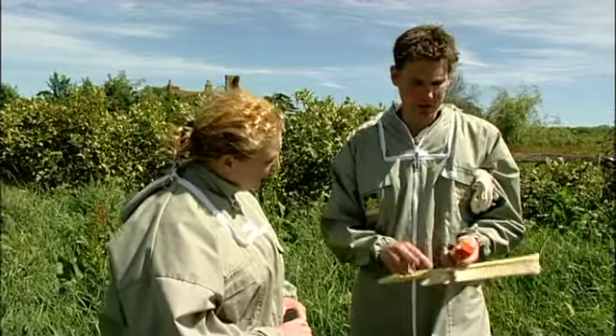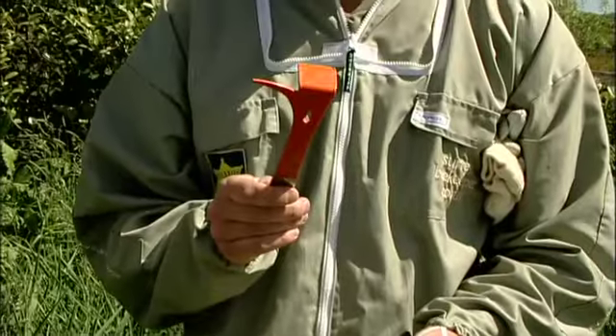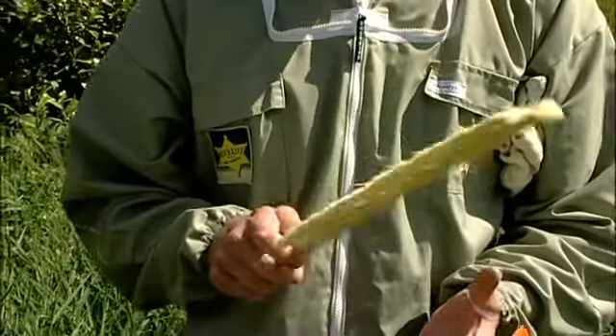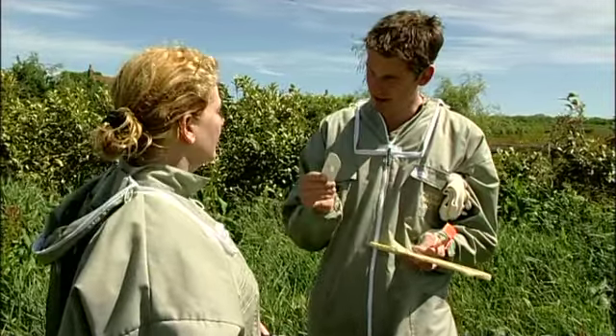I'll cover a bit of equipment first. One of the things you do need — obviously you need your hive tool, you'll need your bee brush, which we've been through — and one of the real key things is this. It's called a Porter Bee Escape.